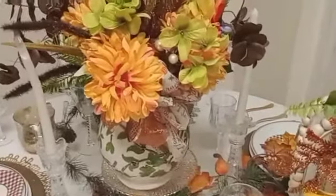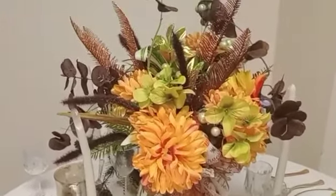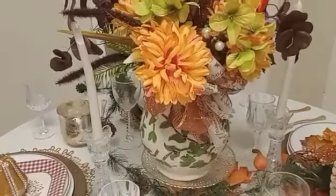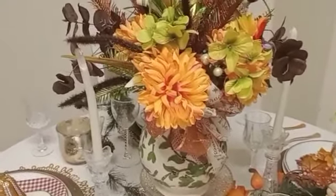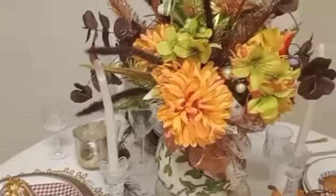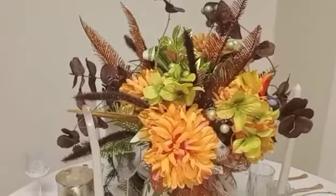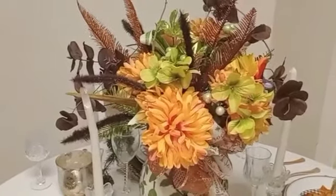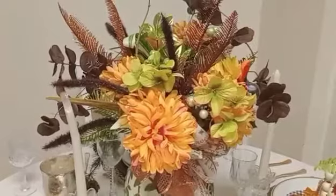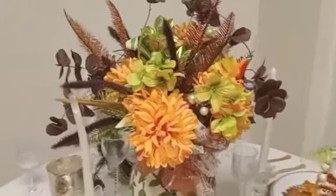I like Christmas colors better — that's my season — but I think this came out good for a fall tablescape. I'm not accustomed to doing fall like that pink tablescape; go check out that video. I also did a Christmas in July one — check out all my other videos. I'd love to have you come on back.